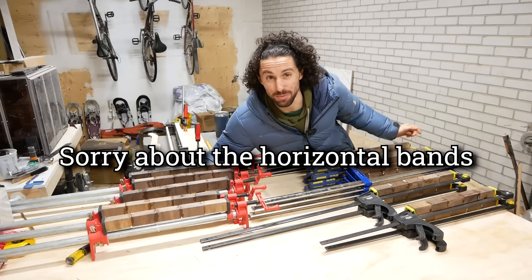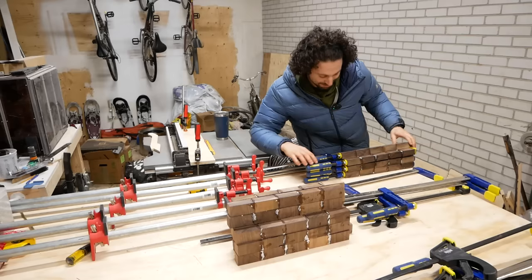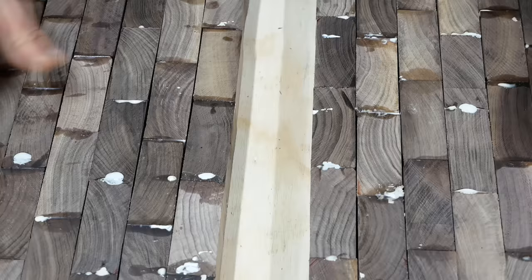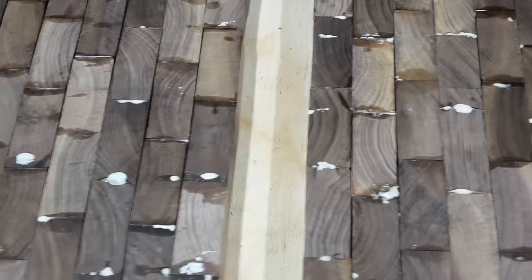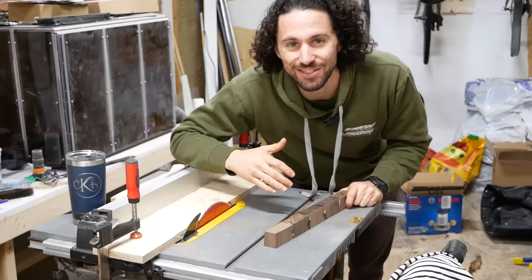Sorry about the horizontal bands in that last time-lapse — I had my camera set to the wrong frame rate. Believe it or not, I had exactly enough long clamps for this glue-up. But if we glued up these pieces just like this, we'd end up with a pretty bad cutting board because there are a ton of gaps between all the pieces. When we glued the segments together, these edges did not form a flat face.